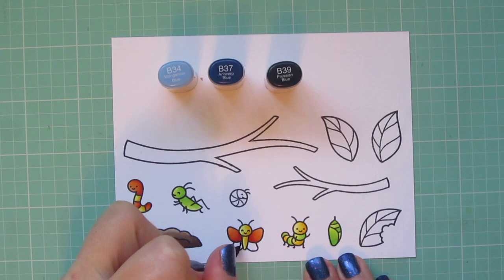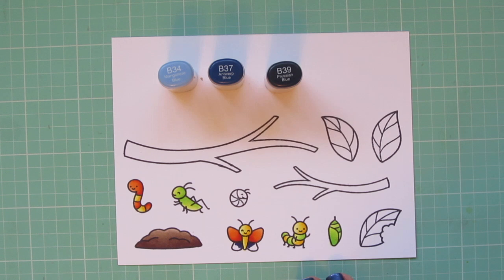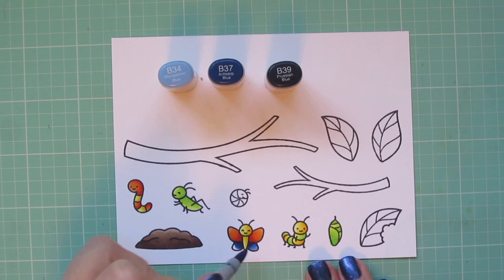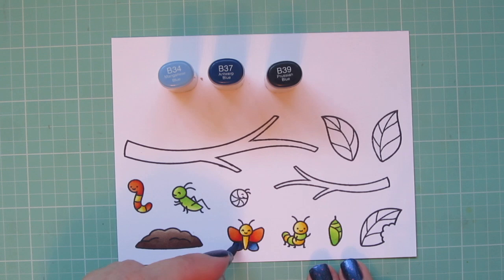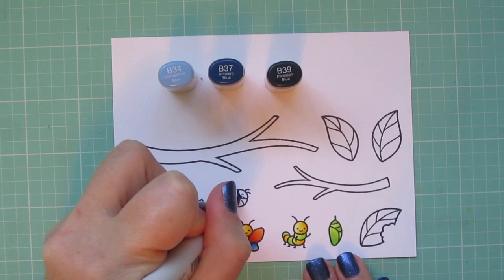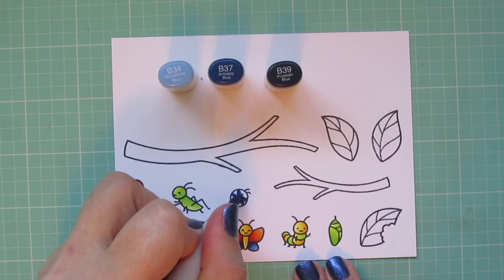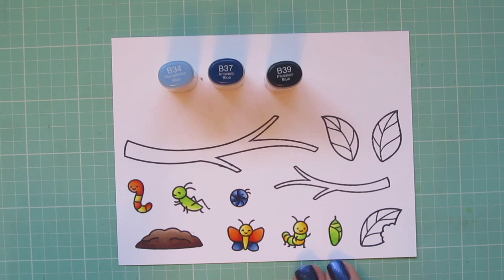Then I'm moving on to some blues. I thought I would do a blue shade rather than a black or brown for the rest of the bugs — I just thought it would add a little bit more of a whimsical look. So I chose B34, B37, and B39. I'm going to do the bottom wings of the butterfly and also the little rolly bug that's all curled up into a ball. I'm doing the B39 for the shadows, lining out each of those little sections of his body, and then blending that out with the B37 and filling him in with the B34.